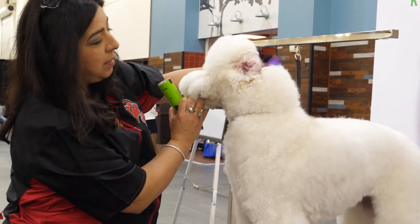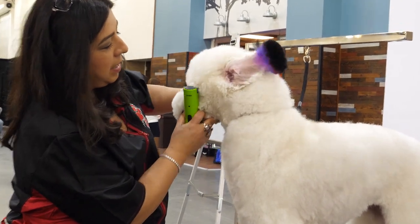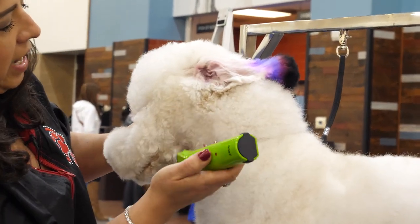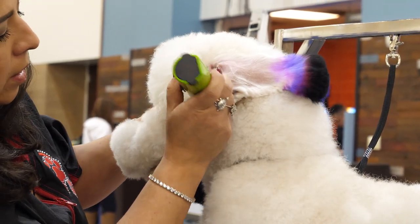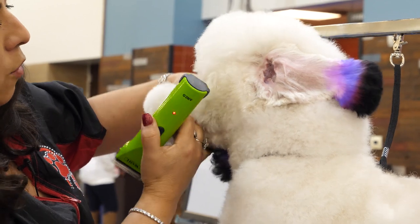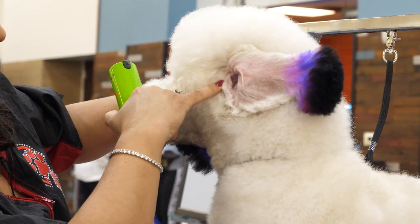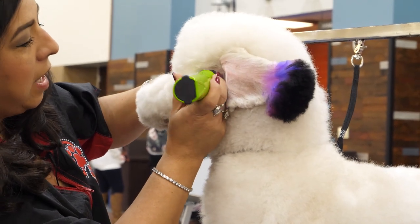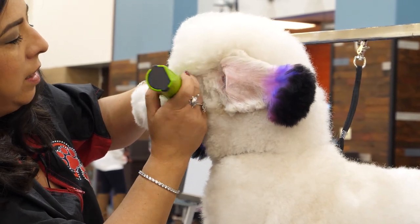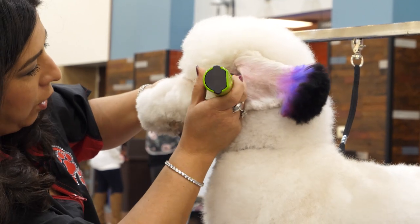The first thing I'm going to do is flip her ear up and clean out the hair right here in front of the ear. Then I'm going to create a line from the corner of her ear to the corner of her eye. I am going against the grain, going a little bit at a time for her.